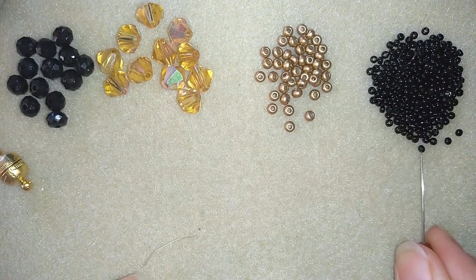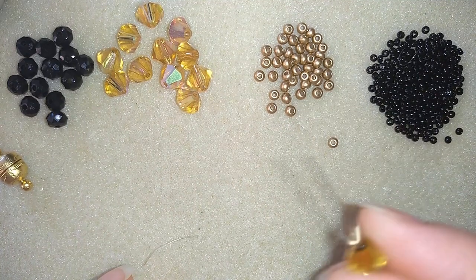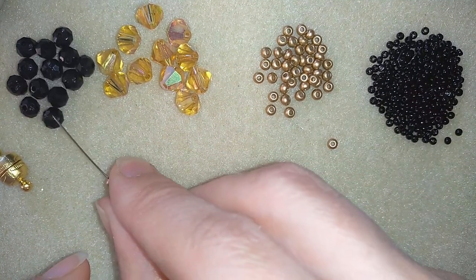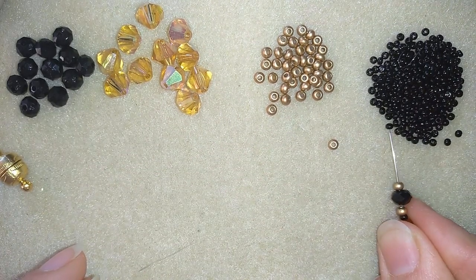Now I'm going to start beading. I'm taking a bicone, a seed bead, an 8-0 bead, a rondelle, an 8-0 bead again, and an 11-0 seed bead.